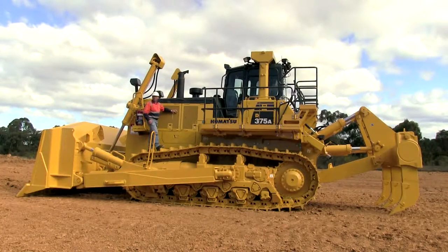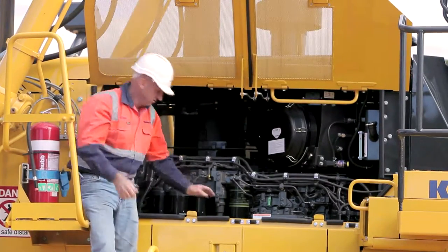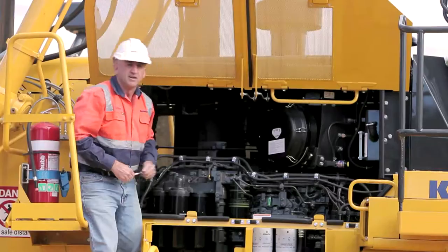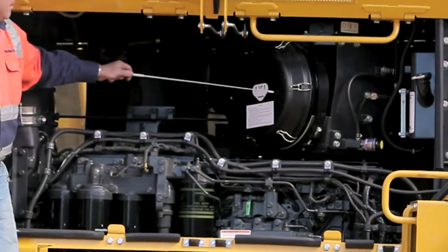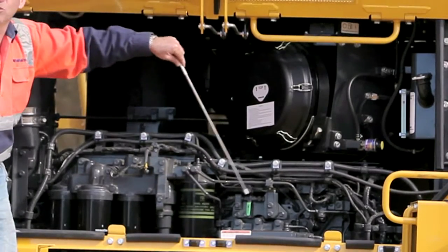What about double gull wing doors? Now how's that for access? A couple of easy points to get to here: the radiator overflow tank, air filters, and of course you can see access to all the filters here.